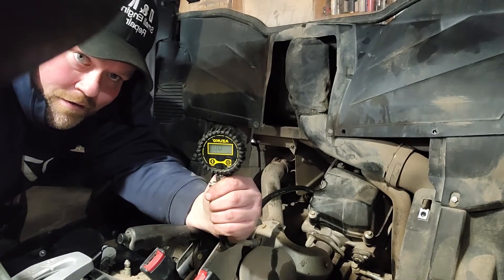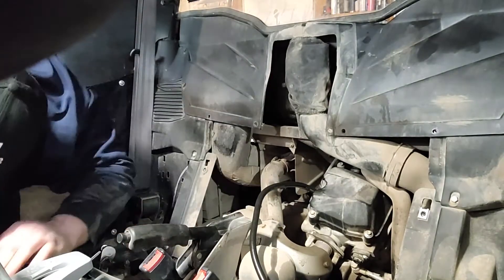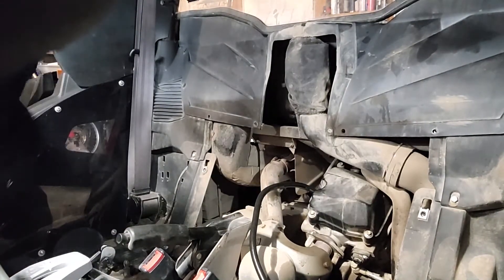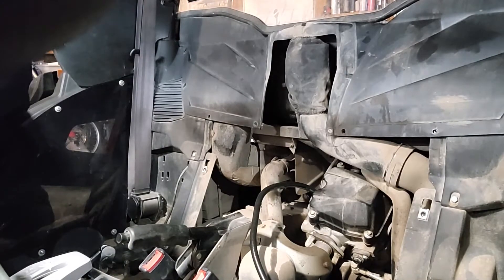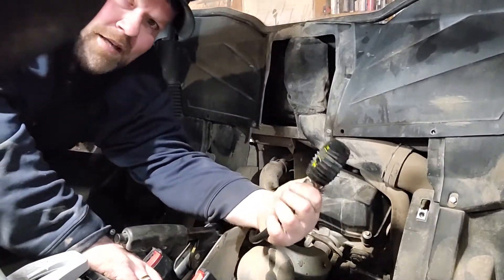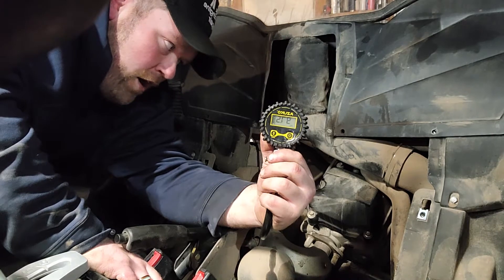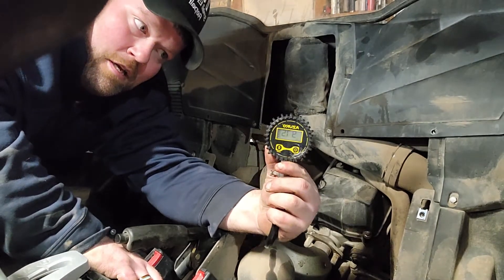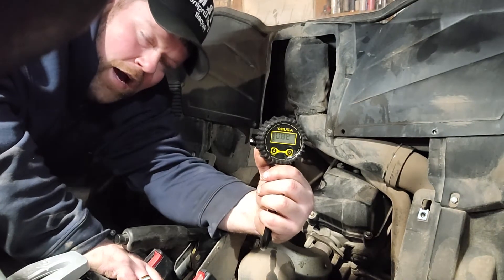So now we're going to do it the same way — three times, throttle on. Check it — 97 pounds. That tells us that our rings are shot on this machine.